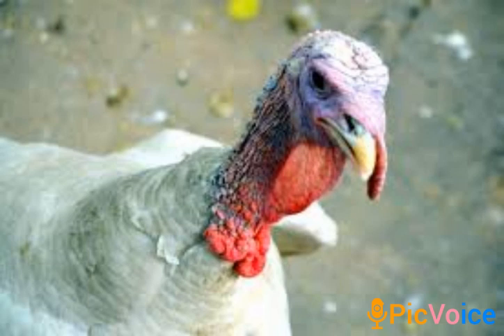First and foremost, you get your equipment and your materials. You get the material you need for your turkey's leg, then you make sure the leg is bigger than yours — that's normal, so it will overshadow your leg. After that, you shape it into a turkey leg shape.